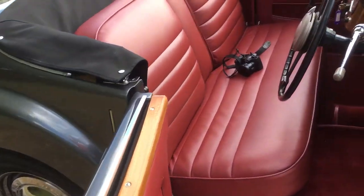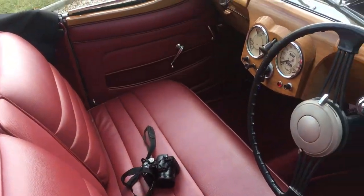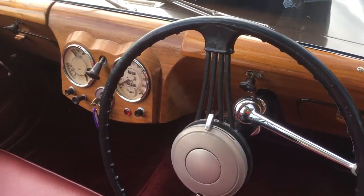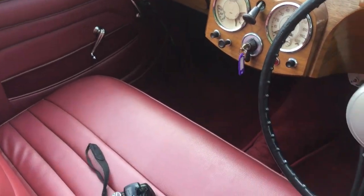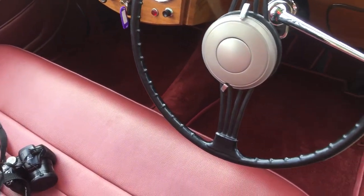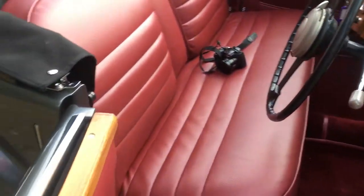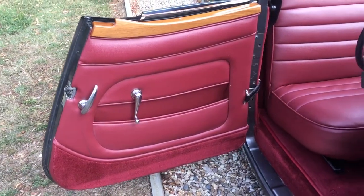As you can see the interior has been re-trimmed. The woodwork has been nicely finished as per original. Dark red carpets to match. Door cards and cappings all restored.